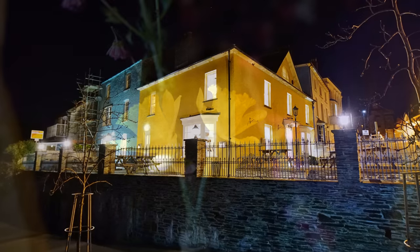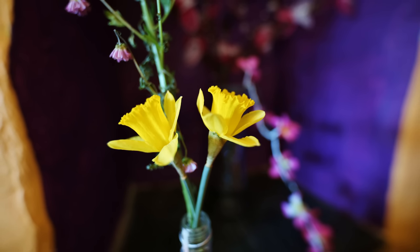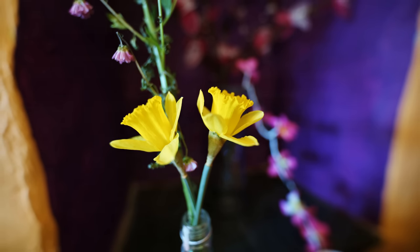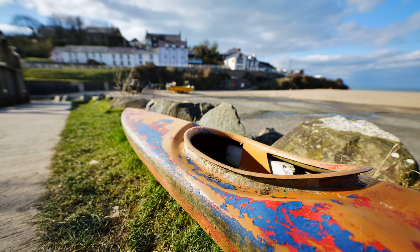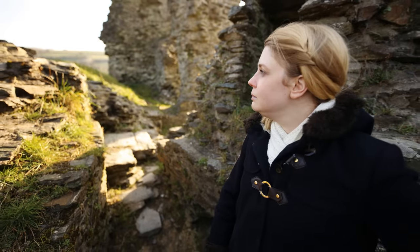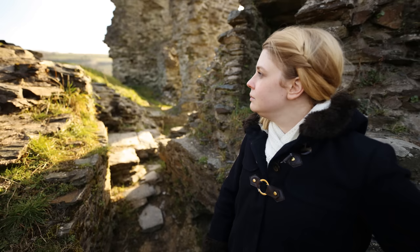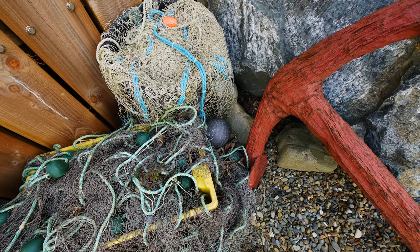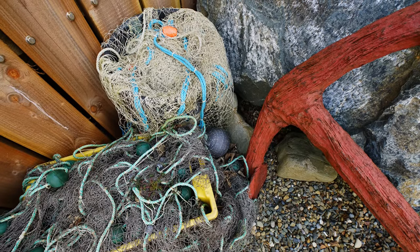That bright f1.8 aperture means you can shoot comfortably in dark conditions, and also means you can get a noticeable degree of background separation from your subject — something you won't normally see on an f2.8 or f2.4 lens — so you can get some pretty curious portrait pictures and exciting close-up images. It's a useful focal length on APS-C sensors too, where the equivalent full-frame focal length will be about 22mm, another lovely, very wide angle.